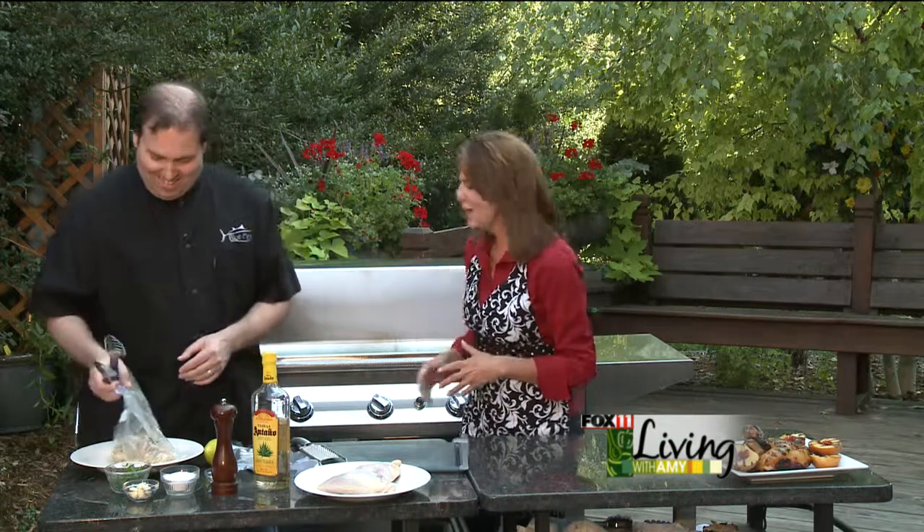So tell us about this dish. Okay, this is a dish I came up with — I actually took it from a restaurant I ate in and said, I bet you I can make it better at home. So this is tequila lime chicken, and it's a very simple marinade. Basic ingredients that you have in your cabinet — the tough one is tequila, but if you don't have it, you can go get some.